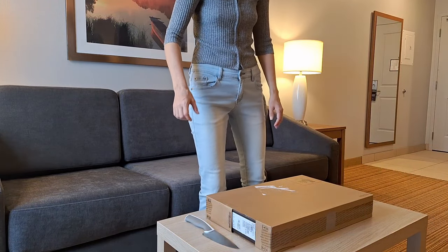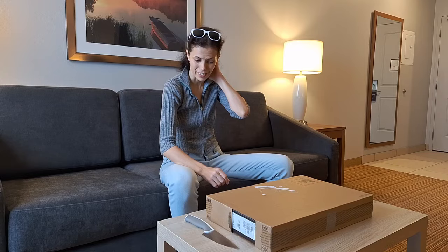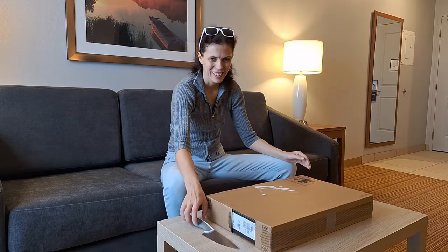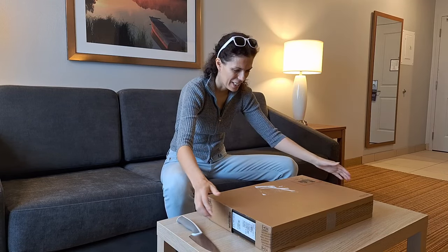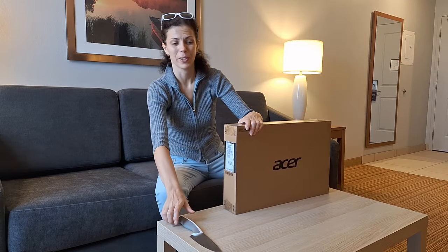This is a super exciting moment — a real unboxing. I have a knife, I have a box with a computer, and now I'm opening it.